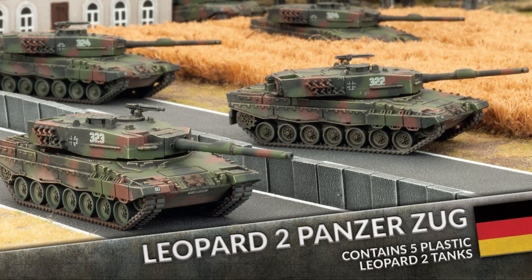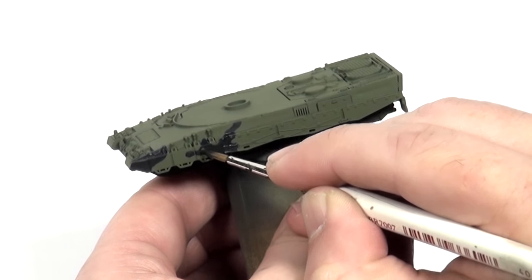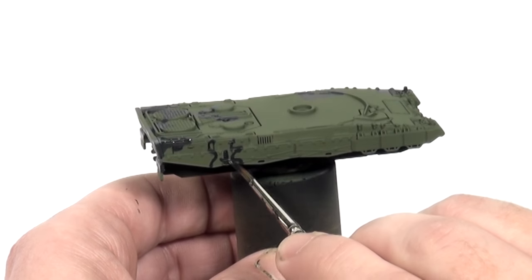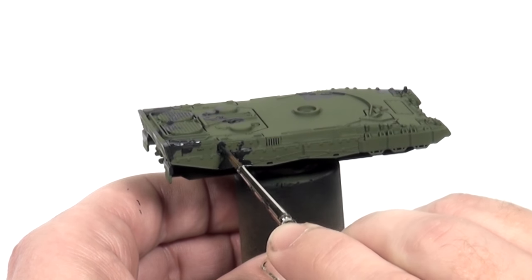Hello and welcome to a painting video for the Leopard 2 main battle tank from the Leopard expansion for Team Yankee. I'm sure you have already seen a few pictures of the models I painted for the book. You'll have noticed they had their camouflage applied with an airbrush. In this video you'll see that it is possible to achieve just as pleasing a result by brush painting the pattern on.